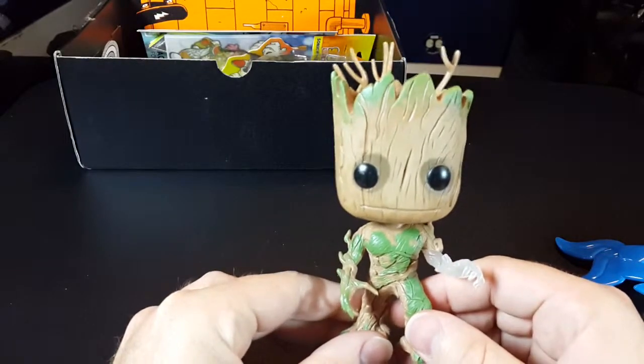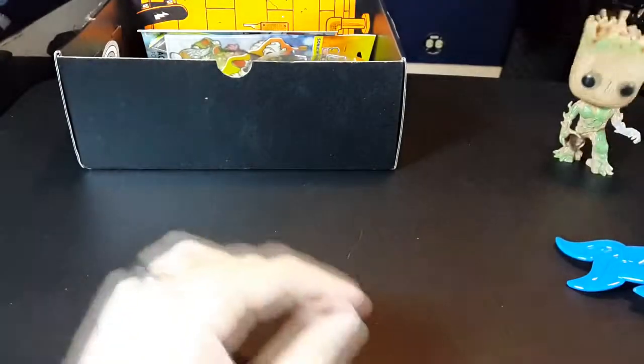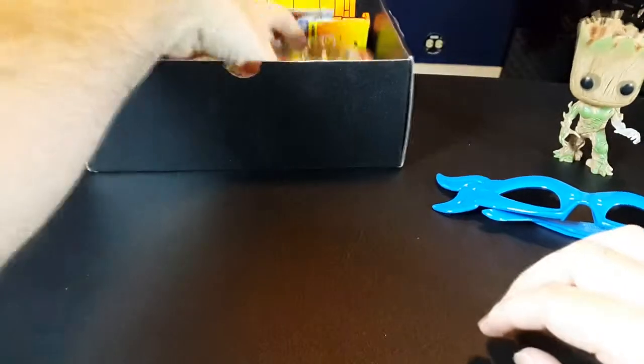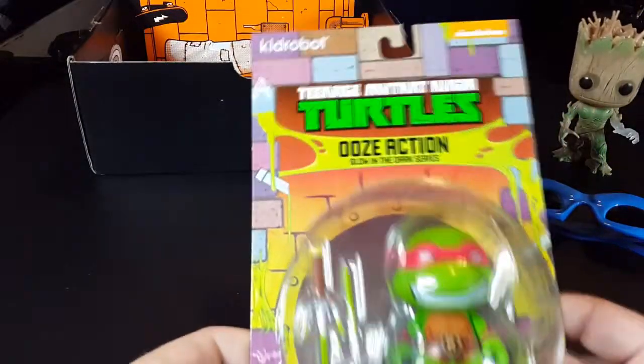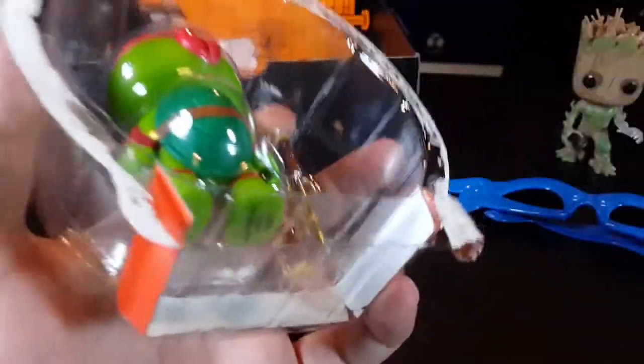Is this a cool figurine? Yes. Bobbleheads are awesome! What else do we have here? We have a Teenage Mutant Ninja Turtles Ooze Action — glow in the dark. They like the glow in the dark stuff this time. Raphael. Let's bust this open. So, two figurines.